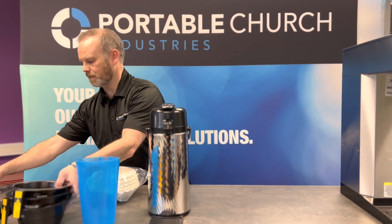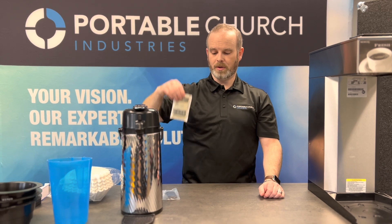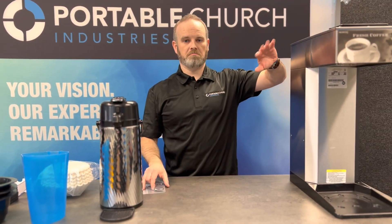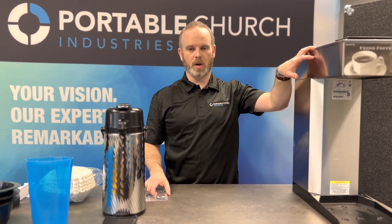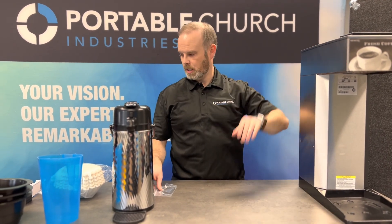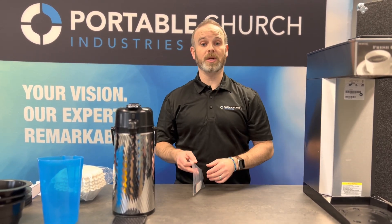A couple of other quick things: in your system and kit from us, you're going to have a packet of descaler. We put this in here so that you guys have an option for at least a couple of months. You don't need to clean these things super often, but if you run it — and you'll know your area — if you're in a hard water area, you've got to do it more often. Run that through every once in a while to get yourself cleaned out. We provide a packet, but for more find a good resource and get some.